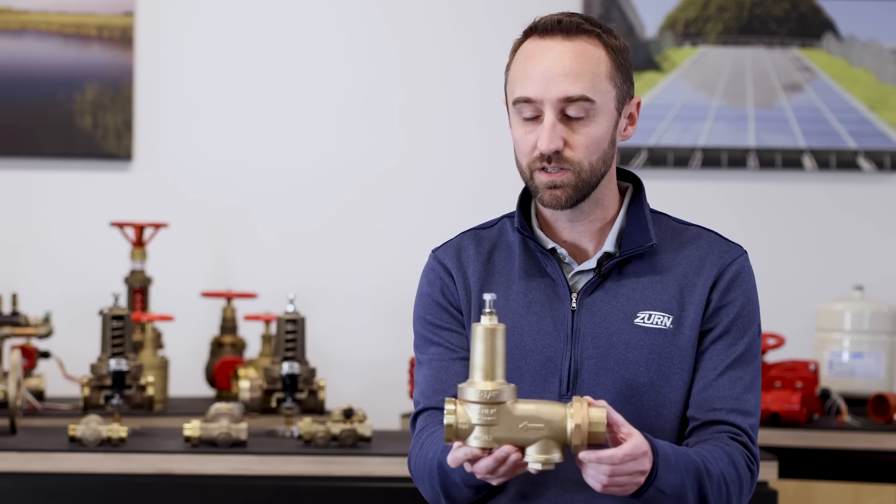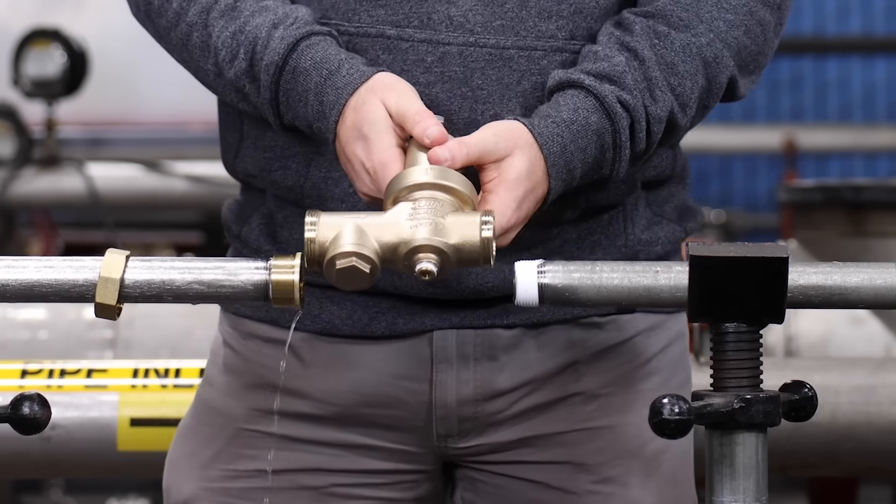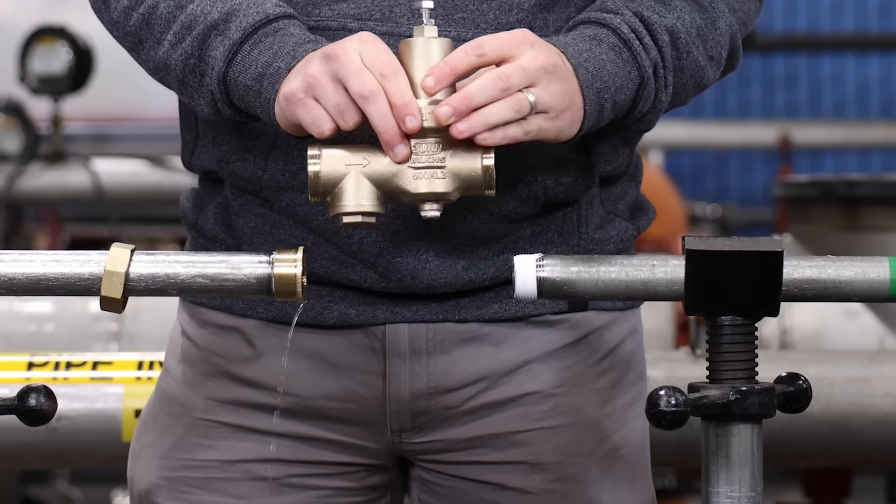For those who don't want to spin off the valve when doing a replacement, two unions can make it very easy. We now have a single union that's also cut with double union threads — inside threads and outside threads — to allow a double union installation if desired.